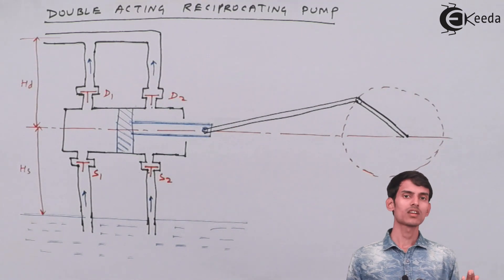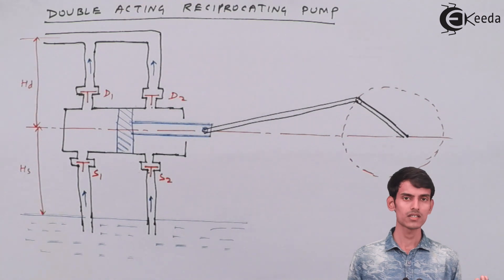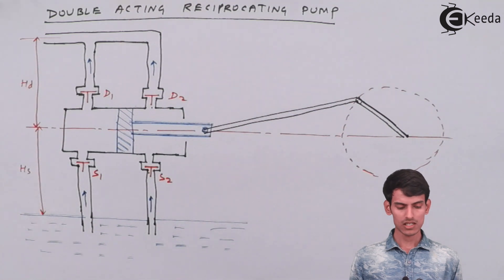Because the piston moves, a vacuum is created and water is pulled inside. At some other place the water is getting compressed, the delivery valve opens, and the water is pushed out. This is how the pump works.